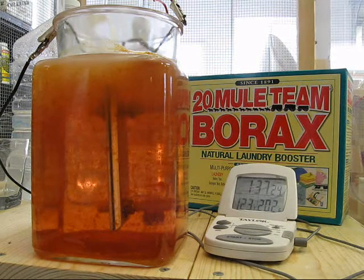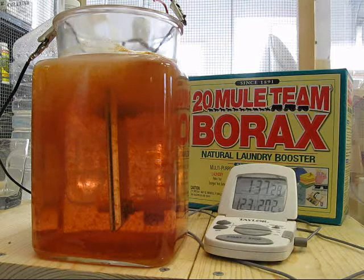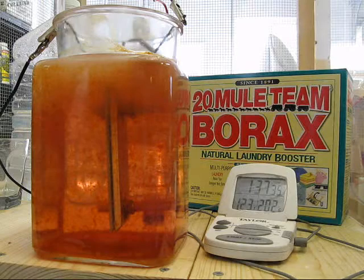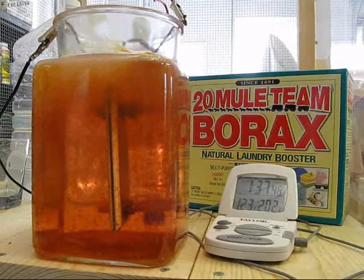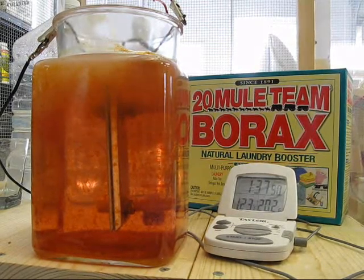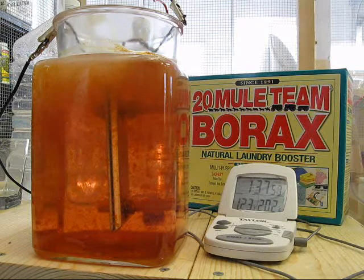At an hour and 37 minutes, I've got 123 degrees in the water. The particulate is becoming larger, and I've got about two amps on the ammeter. I neglected to mention the foam has largely dissipated, and it looks like now there's a little bit of scum to one side.